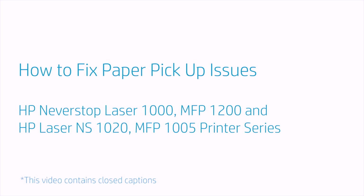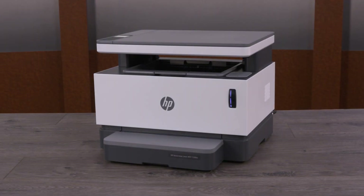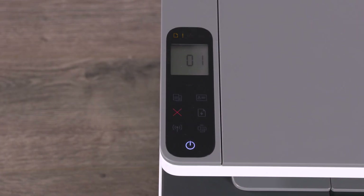How to fix paper pickup issues in the HP Neverstop Laser 1000, MFP 1200, HP Laser NS 1020 MFP, and 1005 printer series. Fix your HP Neverstop Laser or Laser NS when it doesn't pick up or feed paper, even with paper loaded.